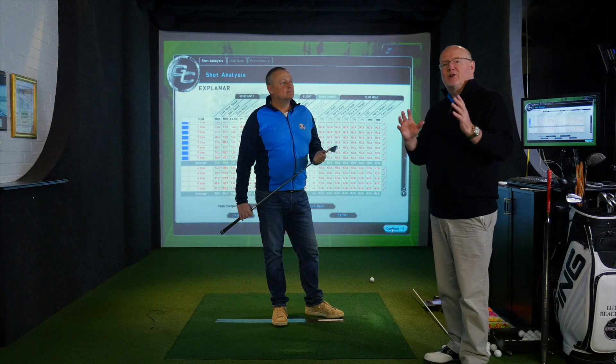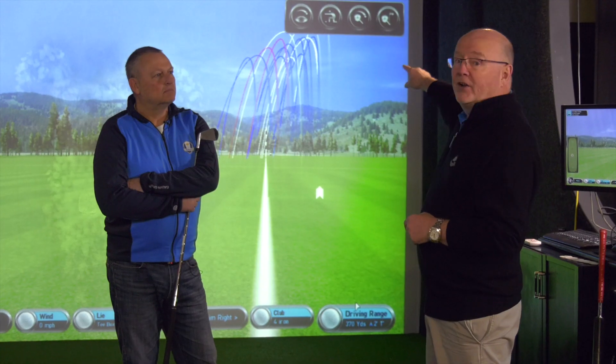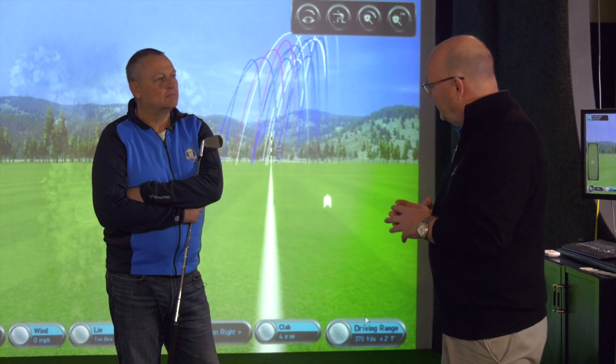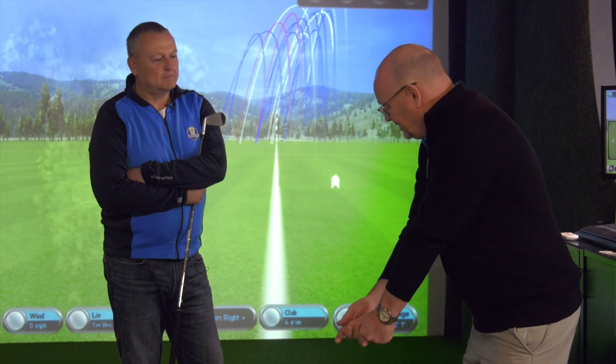Nick has gone from a half swing with the shoulders to a three-quarter swing with the forearm addition. The pattern in Nick's movement shows he's hit everything with draw spin, which is lovely, but it produces a quite low flight. The harder shots have gone higher. The missing bit is what is called wrist hinge or wrist cock — he's going to add that to everything he's done and release the wrist on the way through.